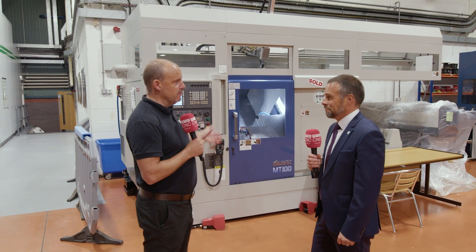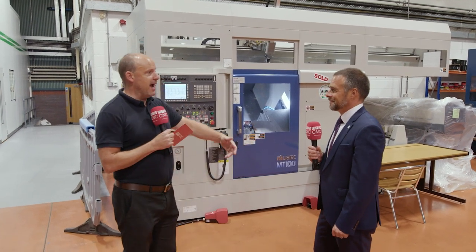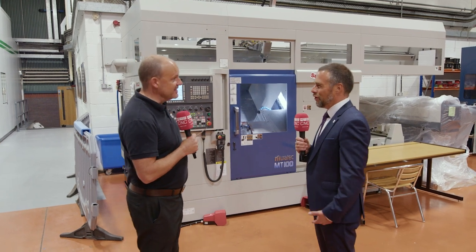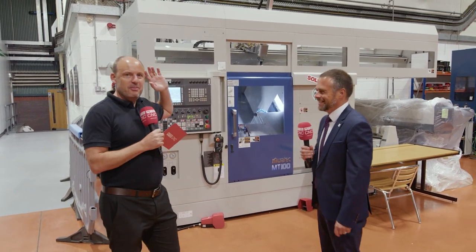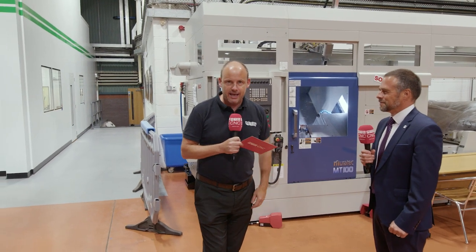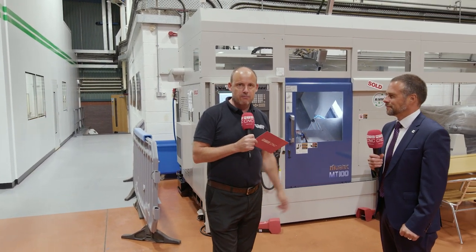Great story and great success here. Normally the conversation is about the blue door Matsura machines, but the Murata machines are a growing story too. Matsura are currently running a buy now, pay later scheme — for the reasons Mark outlined. Contact them via their website at matsura.co.uk.